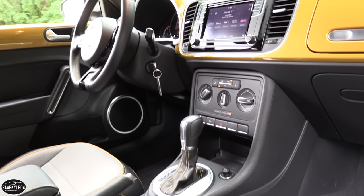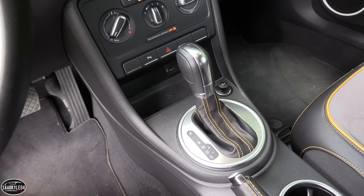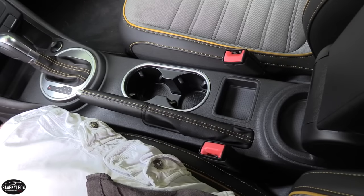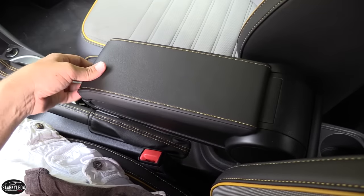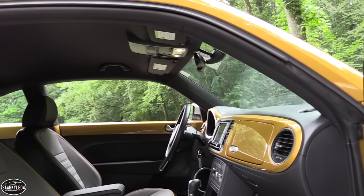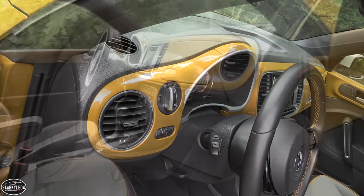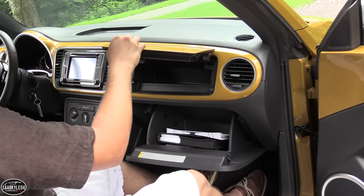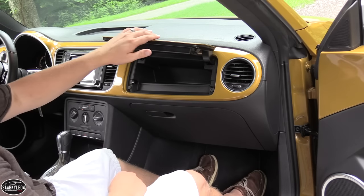This generation of Beetle has been around since 2012, but it's aged fairly well with a clean, simple interior and a nice list of standard features. With the technology package, keyless and push-button ignition is added along with a premium 8-speaker Fender audio system, dual-zone automatic climate control, and a panoramic sliding sunroof. Safety features include dual front airbags, head thorax side airbags, and for 2017, an automatic post-collision braking system. The Beetle makes excellent use of storage space across the door panels, center console, dashboard tray, and a dual glove box setup. The upper glove box is a cue borrowed from classic Beetles and is known as the Beetle bin.